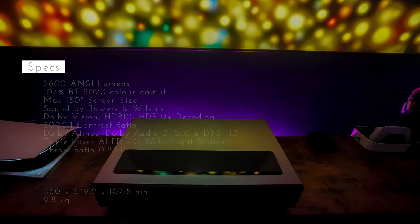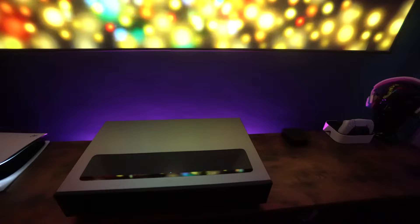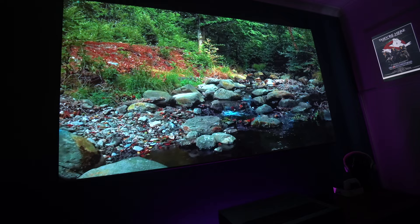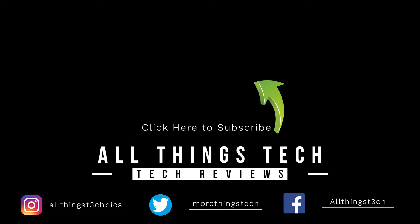In a year where we've seen big advancements in this type of technology, it's important not to forget the ones that have been out a little longer. This projector has won so many awards and received so many plaudits that it really has to be on your watch list if you're in the market for this type of device. I hope this video has been helpful in giving you more information to help make that purchase decision — thank you so much for watching.